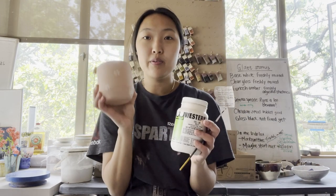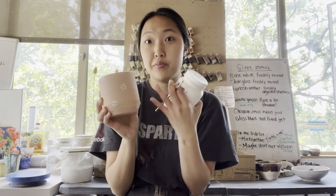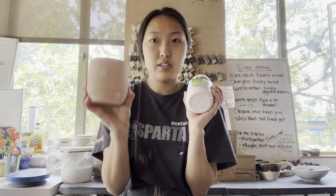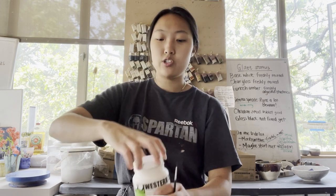I'm applying what's called underglaze to my pieces, and you can draw little patterns on them, but the only issue is you have to go over it like three times to make sure it really shows up. I've only done one coat, so I'm going to put on two more coats. Make sure you shake her up. I've already glazed the inside.